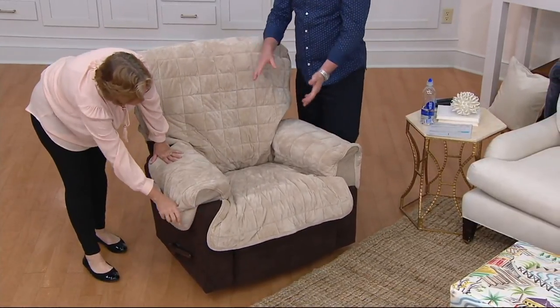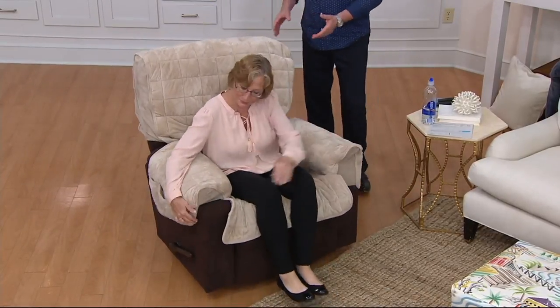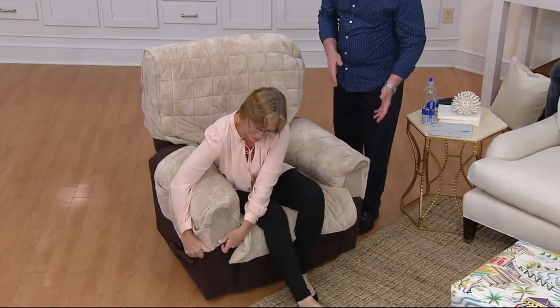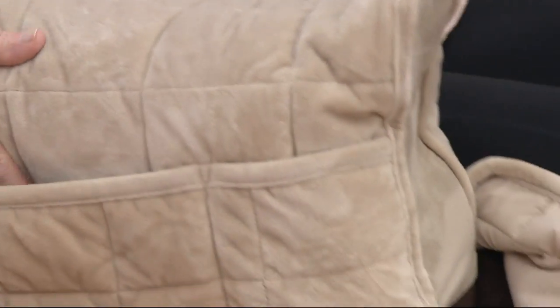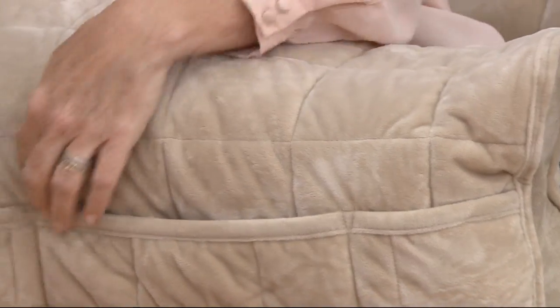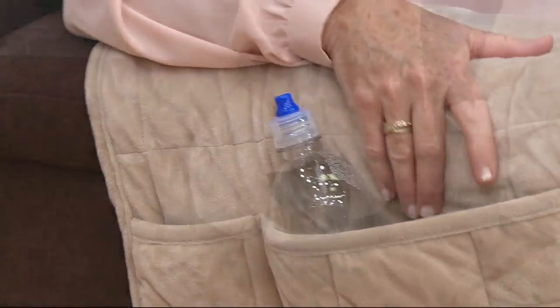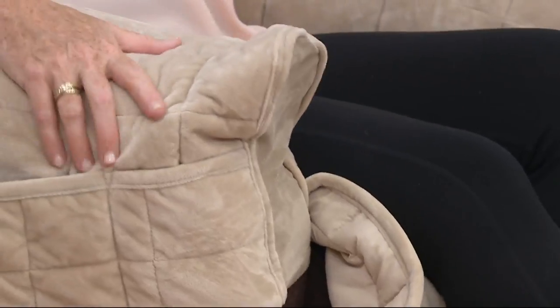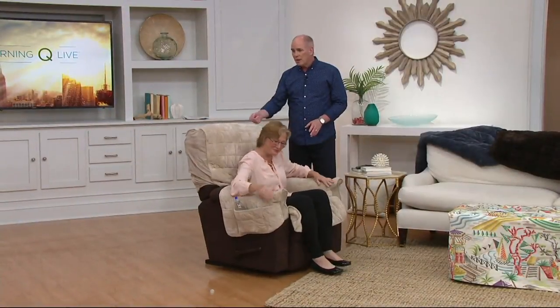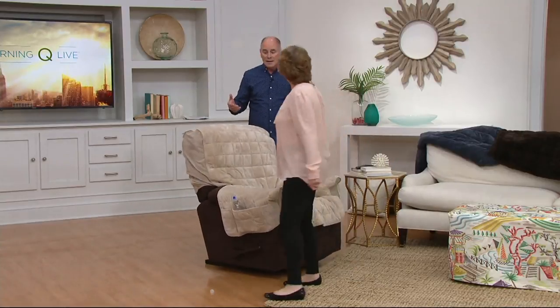It's super plush. I have a leather recliner, which in the winter months is chilly and in the summer with air conditioning is even colder — so this gives me a softness. If company is coming over, because my dog sleeps in my recliner, I'll pull the cover off quickly. It keeps everything nice, neat, and simple. It de-stresses you.